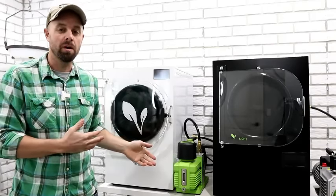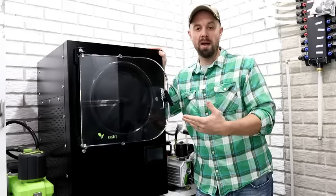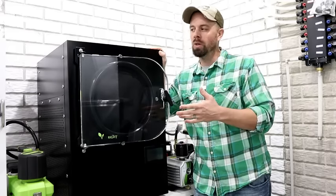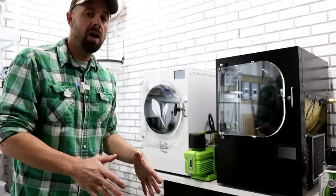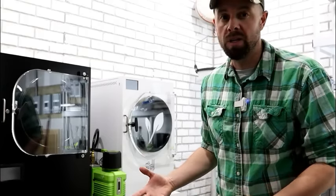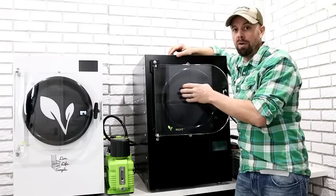Let's talk about the elephant in the room — the enormous price tag, which is always the biggest hurdle for most people. I got my freeze dryer as a birthday present about three years ago. Back then the price was around $2,395–$2,495. The price has gone up a bit, but rightly so — they've made lots of improvements and there's been a large spike in demand. With a plan to recoup your money, you can do so within nine months to a year. At the time of this video the current cost is $2,695.